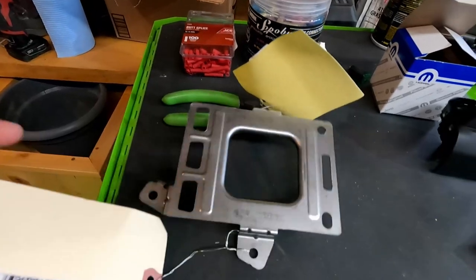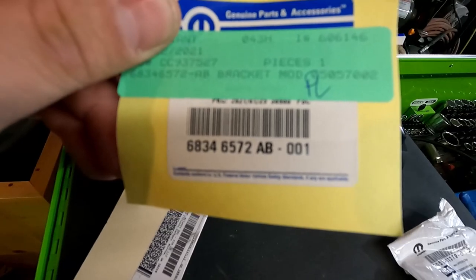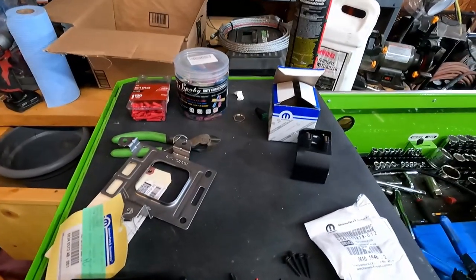And there's a part number on the bracket as well. Alright, let's take this under the dash and get started.